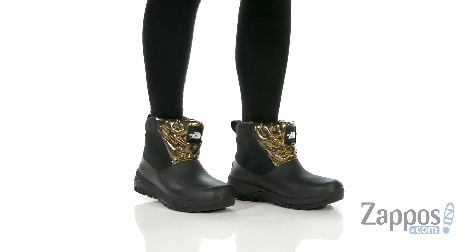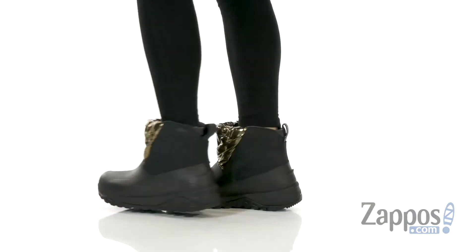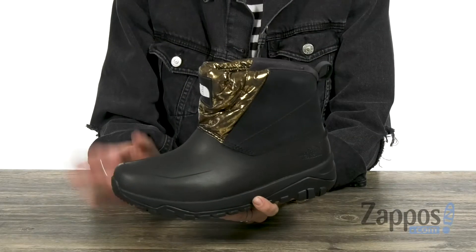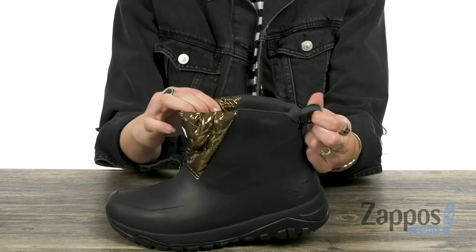Hi guys, Autumn from Zappos here, and this is the Yuki Yona Ankle Boots from The North Face. These ankle style snow boots have a waterproof nubuck leather upper. It's a slip-on style with a back strap here,